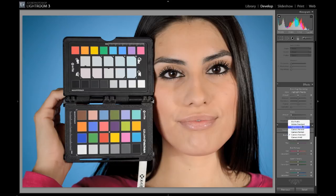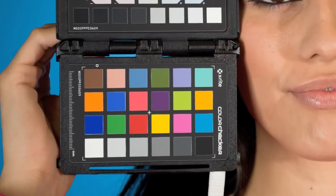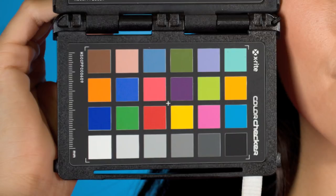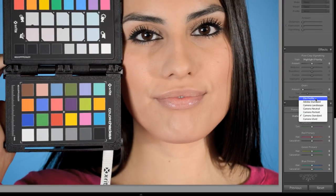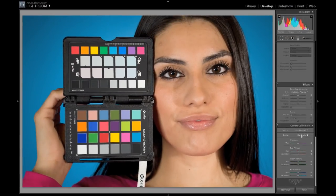Now watch what happens — I'm going to make sure you can see this full screen. I'm going to switch between Camera Standard and Ellie Profile. It's on Camera Standard right now. I'll click Ellie Profile and you can see that the colors change. Specifically, look at these blues over here on the ColorChecker Passport — as I change between Standard and my Custom, you'll see that these chips, the blues and the reds, change pretty drastically. Camera Standard, then back up to my Custom Profile and you can see the color shifting. So now that I have it set to my profile, these colors are correct — this is actually what we saw in nature.